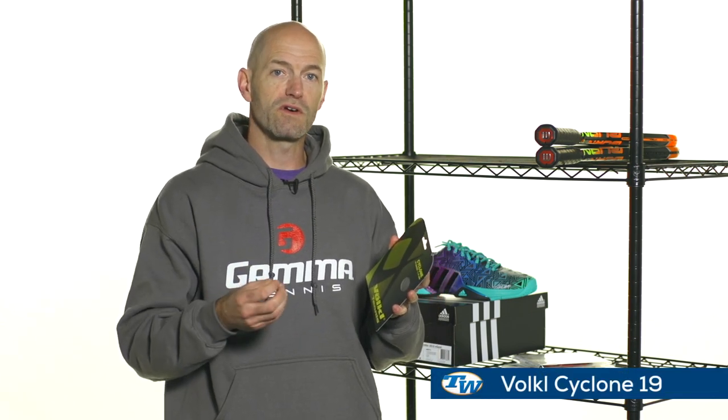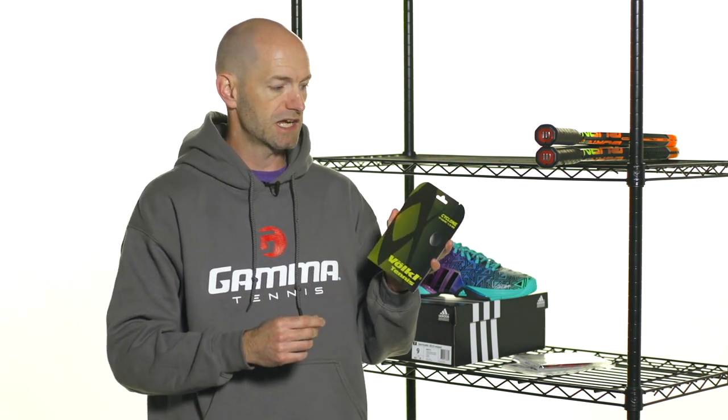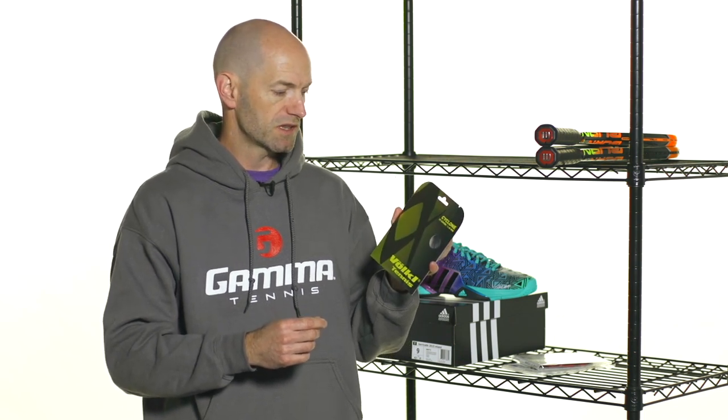Let's jump into some string. My favorite string out there right now, and has been for a long time, is Volkl Cyclone. It's a really nice control, very spin-friendly oriented co-polyester. I usually play with it in a thicker 16-gauge, but now it comes in a very thin 19-gauge — that's 1.10 millimeters. It's a great option for mid-sized rackets with tight string patterns, or if you're just not a heavy string breaker and you like the spin and control of a poly but want a softer, more elastic feel. This 19-gauge is going to stretch a lot more, be a lot more forgiving, and really open up the sweet spot of your racket.